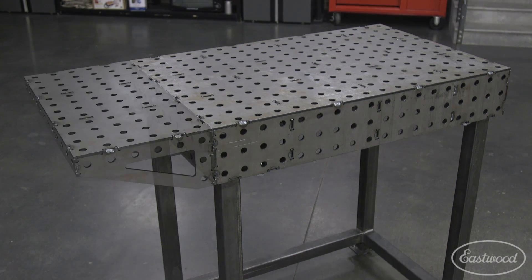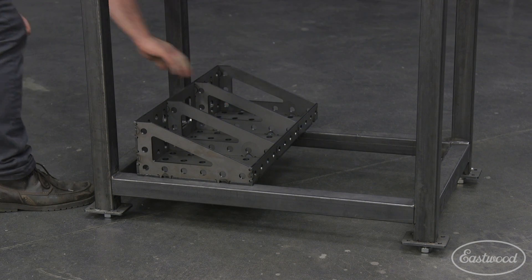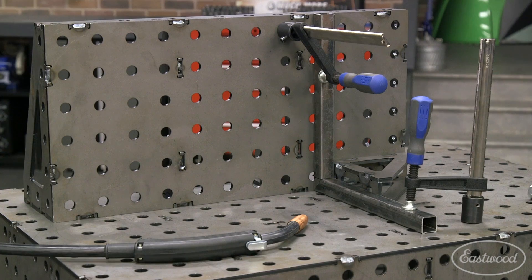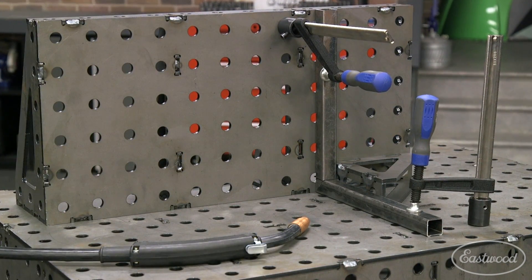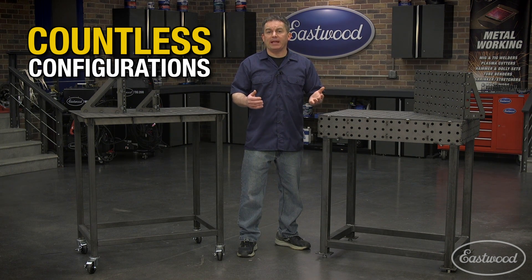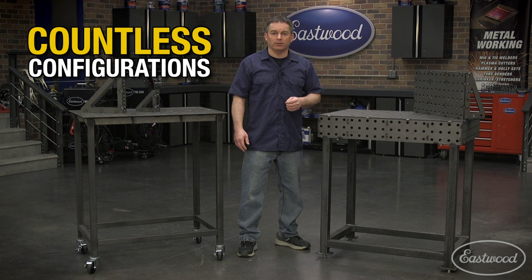You can also make your table larger by adding a fab wing table extension, which you can store when not in use to keep your table smaller. You can also use the fab wing as a 90-degree working surface to further increase the capabilities of your table. If you want to make the table even larger, you can bolt two or more of them together, giving you an even larger workspace — great if you move to a larger garage, have more space, or start doing larger projects and need a bigger table.